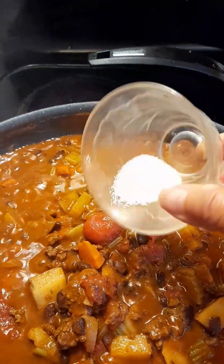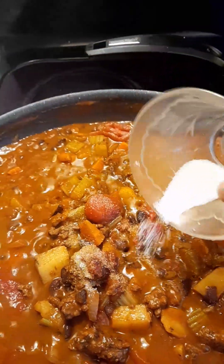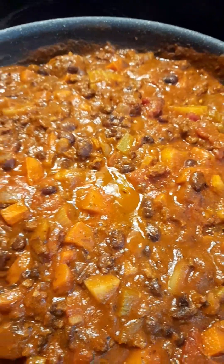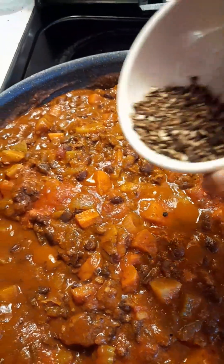Add half a teaspoon of salt, then follow with ground black pepper.